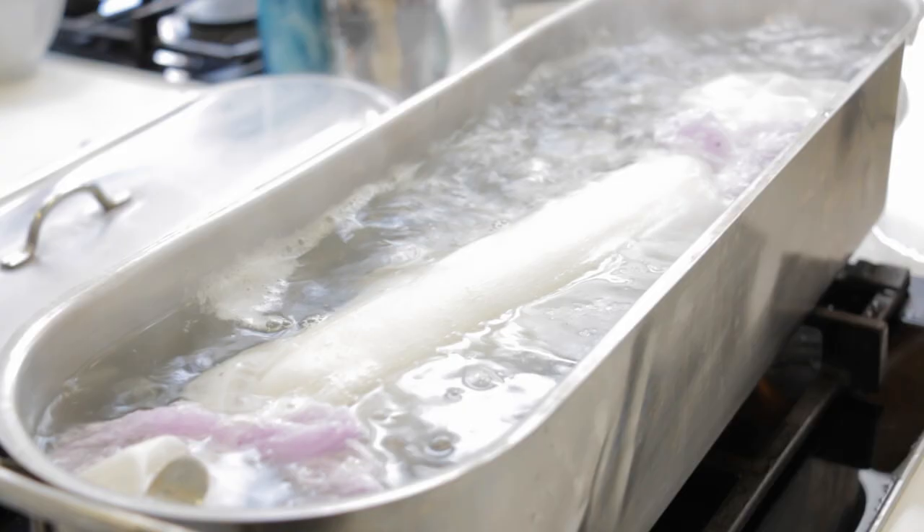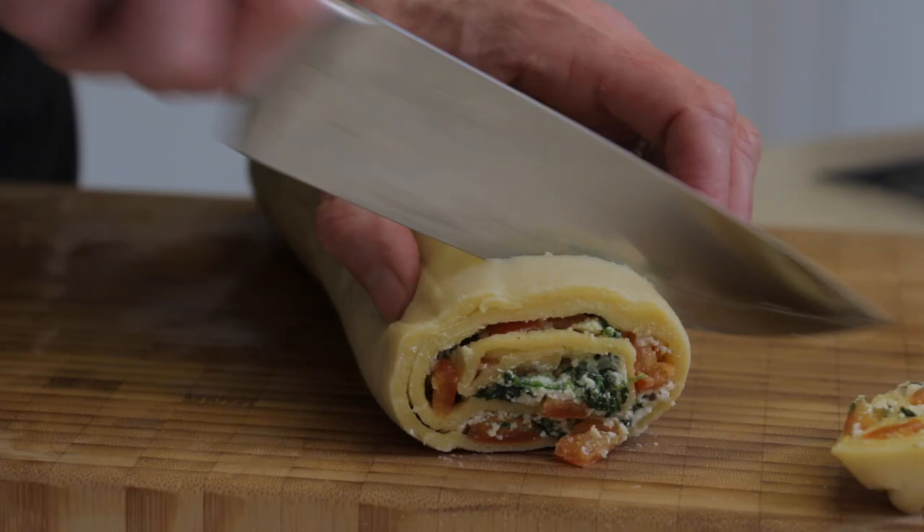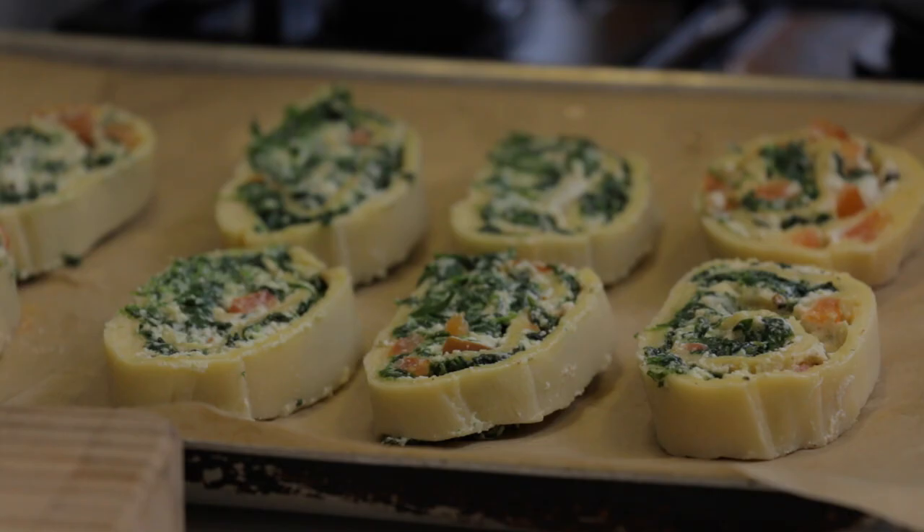She poaches the roll for 20 minutes in salted water. You can use a fish kettle or a deep-sided roasting pan. She lets the pasta roll cool before cutting it.